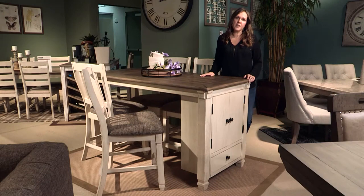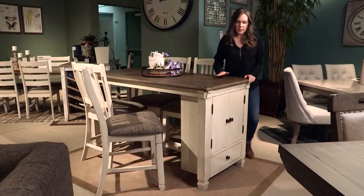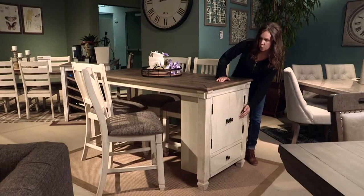This is the Bullenburg. It offers a unique two-tone finish with a mixture of oak and acacia. The top has a nice weathered look and the sides have an antique white finish.